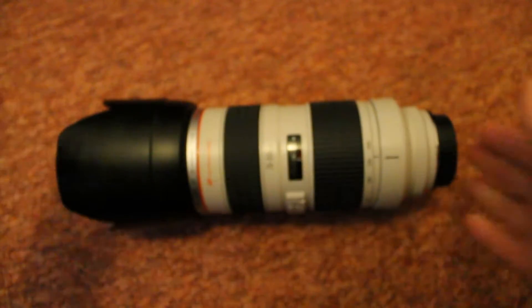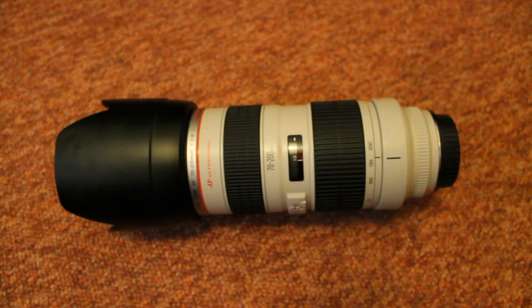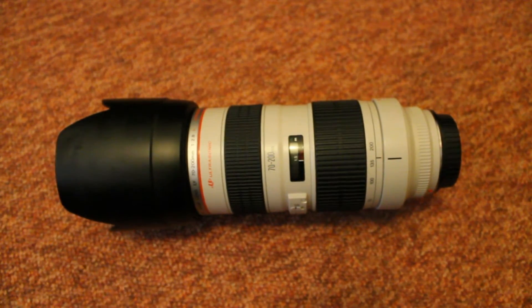Overall, as a first look, it looks great and feels so much better quality than the Sigma. I had the Sigma for six years, so it'll be good to see if this lasts just as long. I'm looking forward to getting some videos out and showing you how it performs. I'll get back to you with a full review of this lens at some point — thanks for watching, bye.